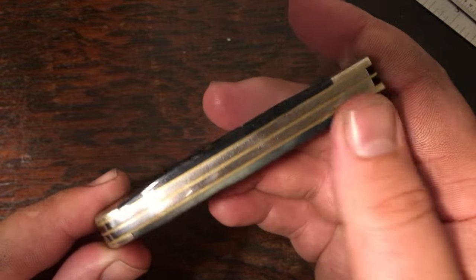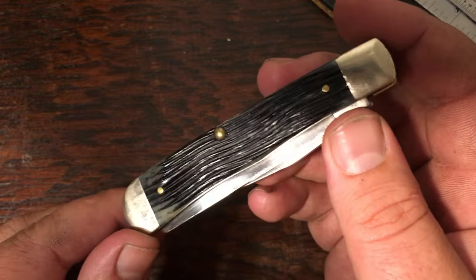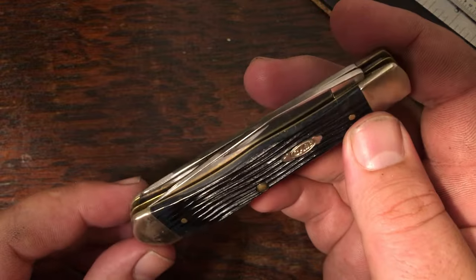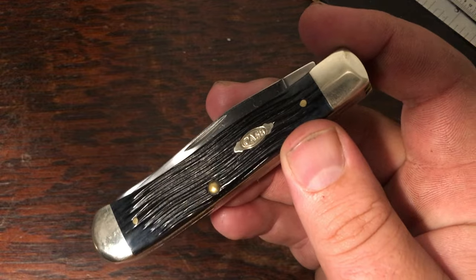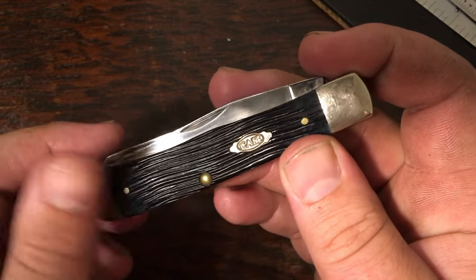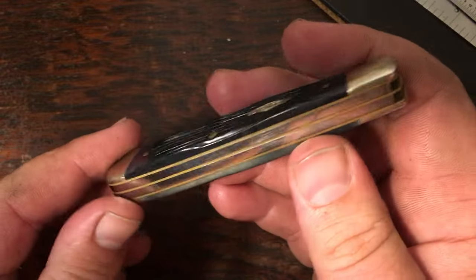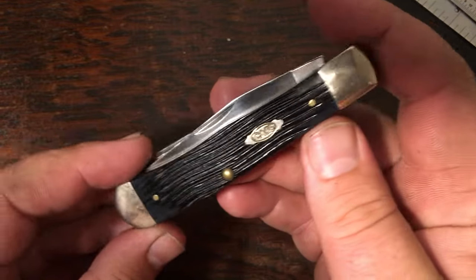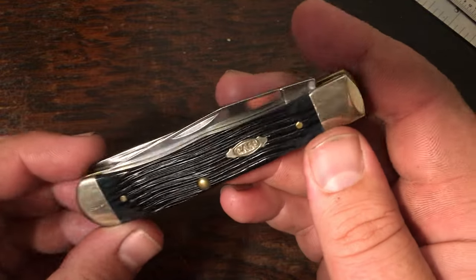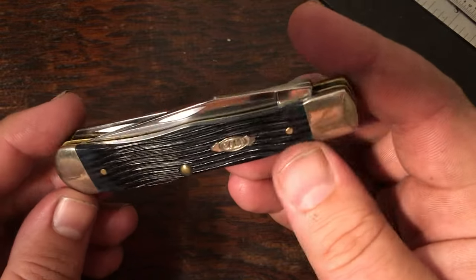Here's the black one I mentioned — same shield as the molasses, same jigging. I've got the box to this one and it simply says 'black trapper.' I got it for a pretty good deal. Most of these were purchased because I saw them on eBay priced so low they were hard to pass up. I love the full-size trapper — it's a really good size to carry every day, and I like the blade choices in these knives.